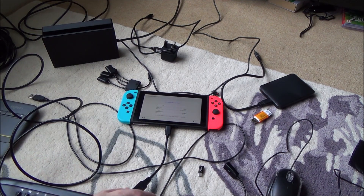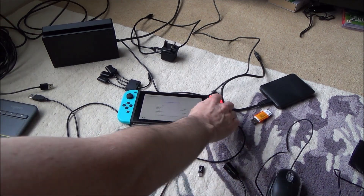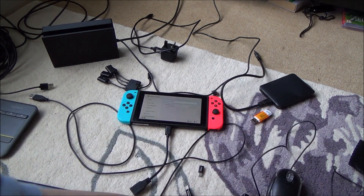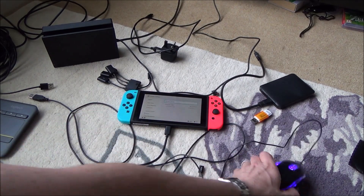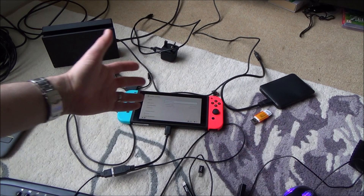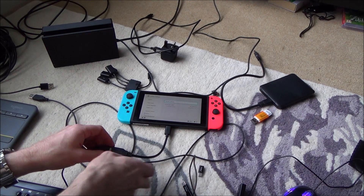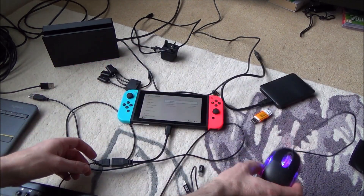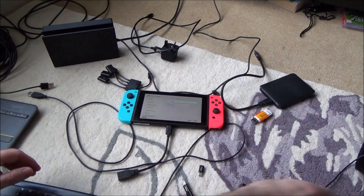Let's unplug that and try a mouse. The mouse does light up, but unfortunately it doesn't do anything because there's no software on the Switch — no browser or anything I can interact with using a mouse. So at this moment in time the mouse is not working, even though it lights up as if it should.